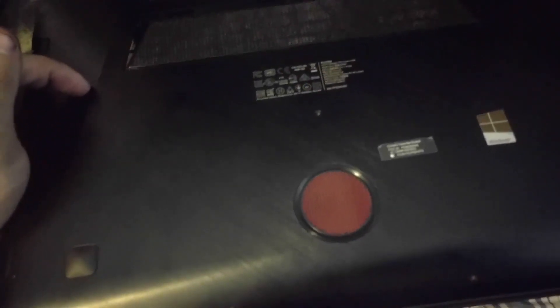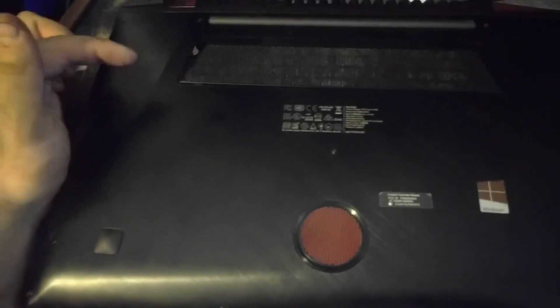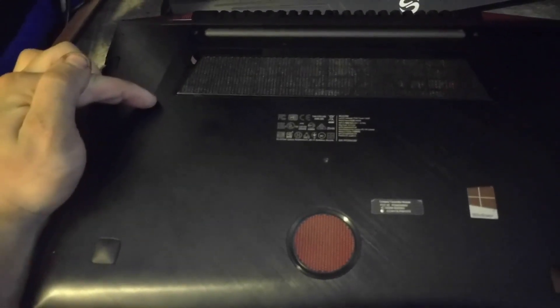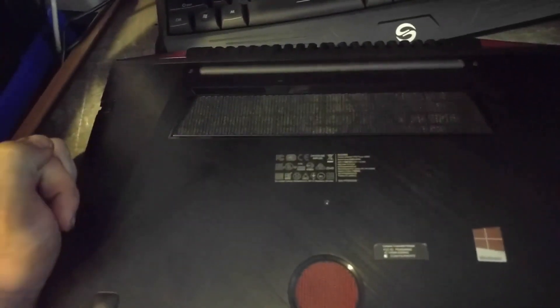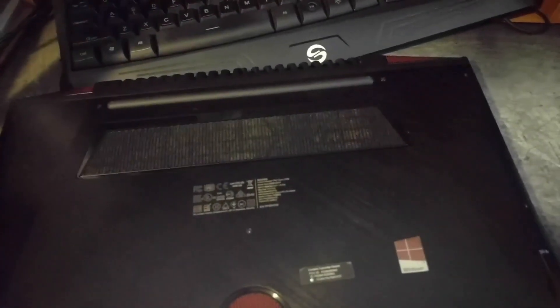The next time I open this laptop up will be to install an M.2 SATA and also more memory. Right now it has 8 gigabytes — I'm going to put in probably another 8 gigabytes. It comes with two memory sticks, both 4 gig, so I'll probably just replace both of them with 8. And I also need to replace my wife's hard drive in her computer with an SSD as well — so that'll be the next thing that I do.